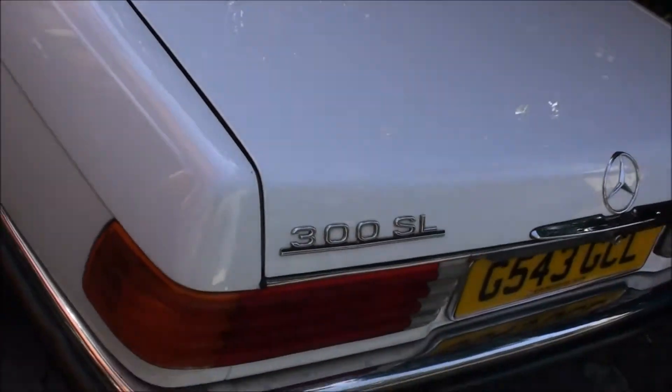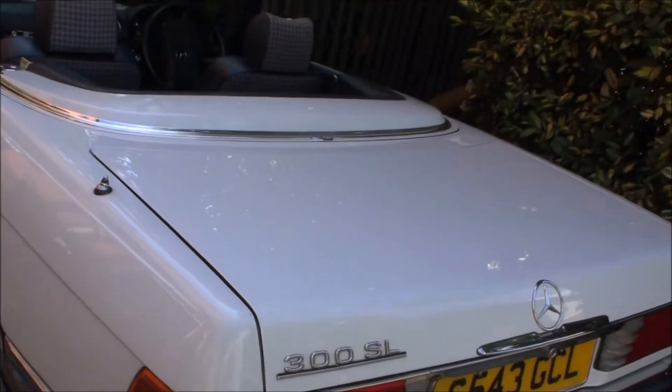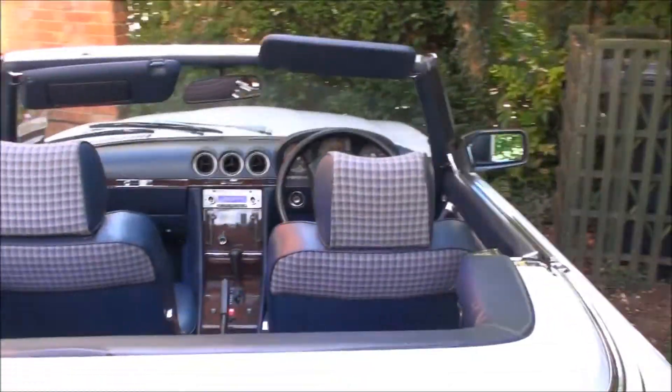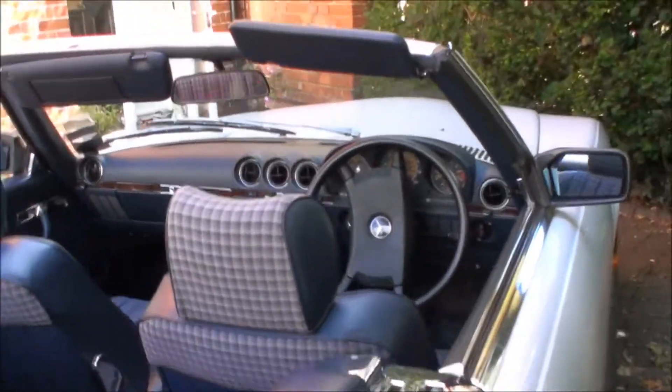This one's the 3-litre, but it feels more like... it feels faster than the 450. It's a really, really fast car. From 80 to 100 it tears along, makes a lovely sound.